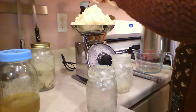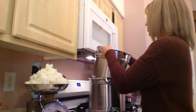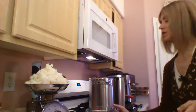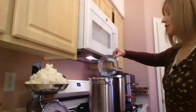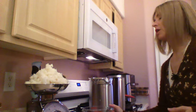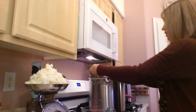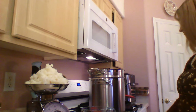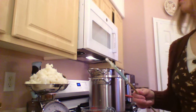We have 32 ounces of coconut oil. Before we put our oil in the double boiler, let's add four cups of water in here — this can just be tap water, it's just to gently heat our oils and soap solution. Let's turn this on medium heat and add our coconut oil into the double boiler.